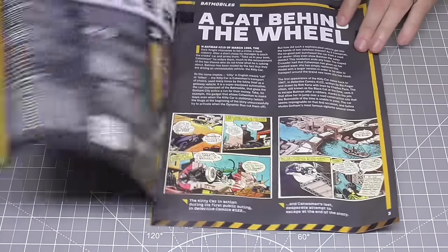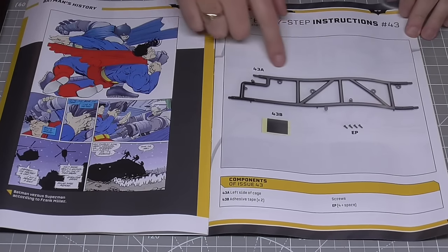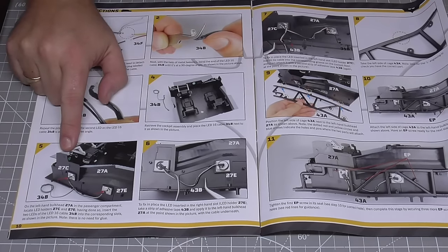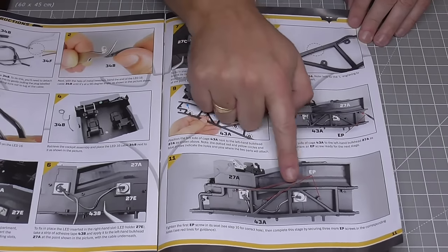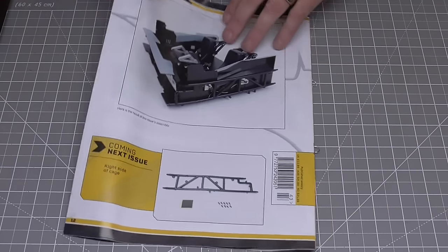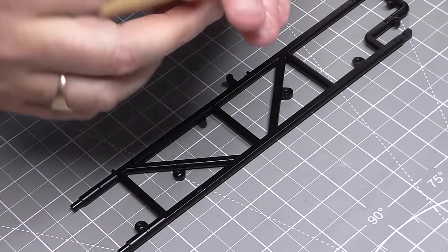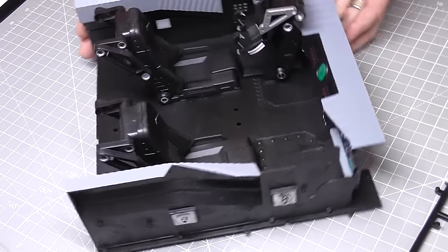Stage 43 — here's the magazine. We've got the left side of the cage that we're going to be creating now. We're going to be bending some lights up at 90 degree angles and putting them into the side of the interior we created last time. Then we're putting the cage onto the side of the interior. So let's bring the cage up — it looks just like that, it's solid metal. We've got some EP screws and a mystery bag, which is the sticky pads again. And we haven't seen this interior of the tumbler for a while.